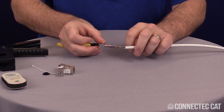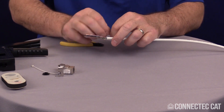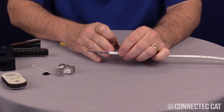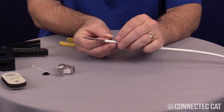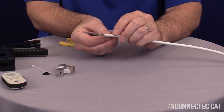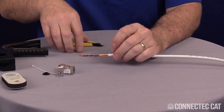Now we're going to go ahead and apply our copper tape. Peel the copper tape off. You want to put the copper tape on the jacket, but you don't want to go actually beyond the jacket — otherwise you could cut the conductors and cause a short. So I'm going to line the copper tape up as close to the jacket as possible, apply it around, lay the drain wire down, and cut off the excess.